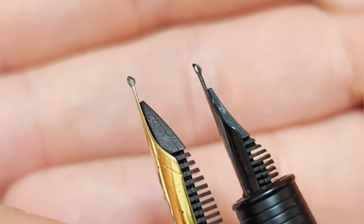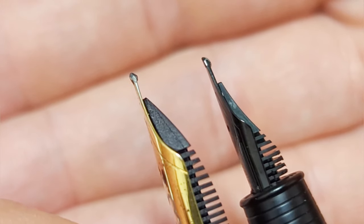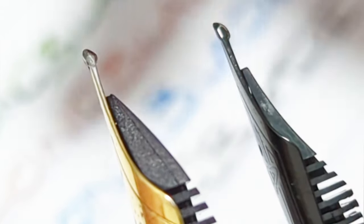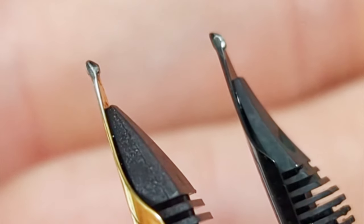Here's a quick close-up comparing the scribe nib by Josh Lax and then the long blade. You can see this one has a little more curvature along there, while the long blade has more of the traditional architect style.